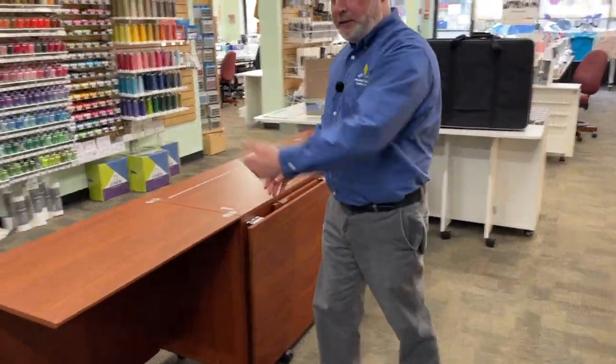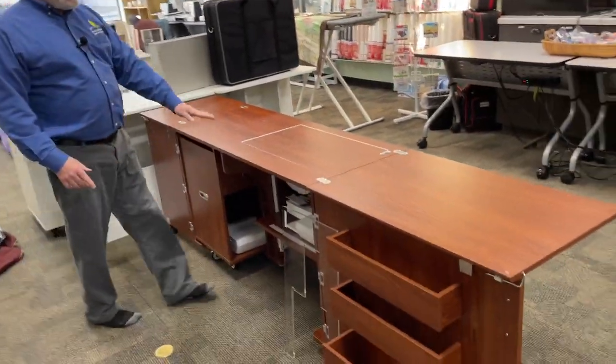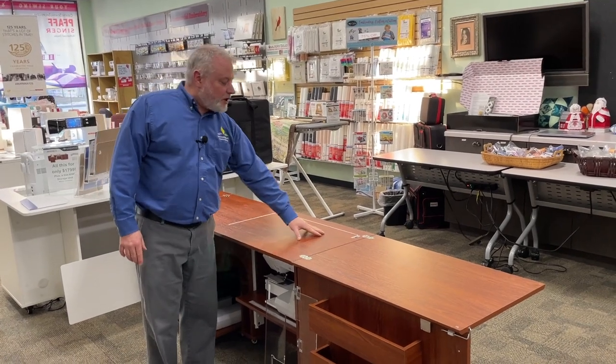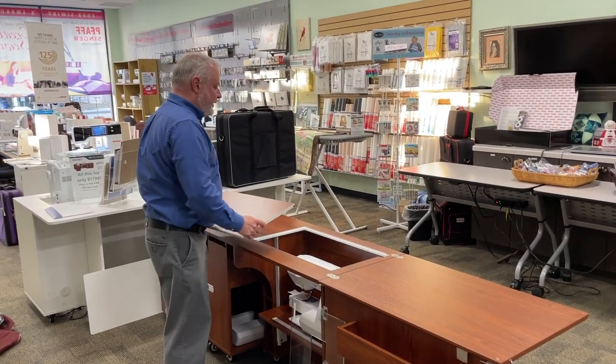Come around to the front and take a look at what this cabinet has to offer. So the cabinet here, when the machine is in the down position, comes with a cover. This could be a solid surface for you to work on, or as a cutting space, or you could also use it just to display things.